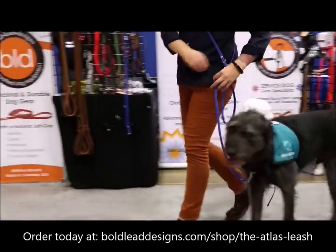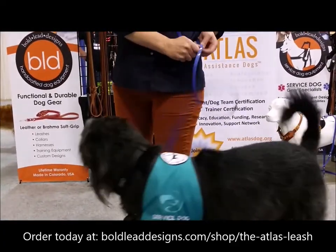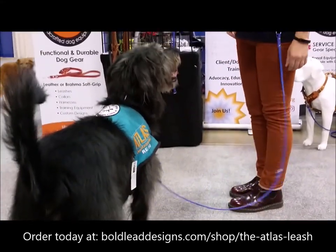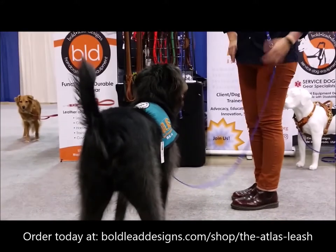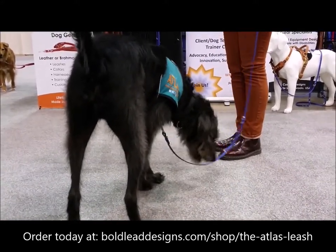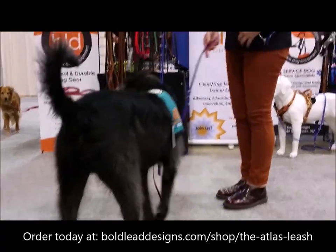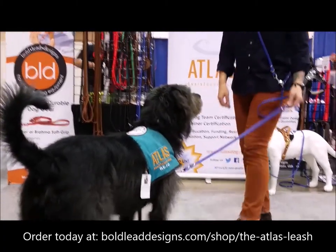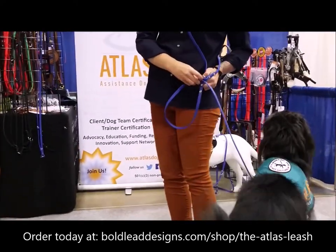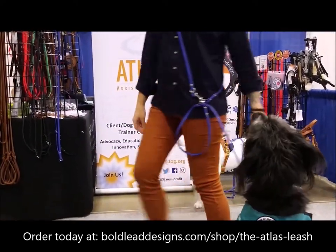But say I want to let him go to the bathroom — I can let it loose. Now he has a longer line. Maybe there's something I want him to get from the ground; I'm just going to throw a treat so you can see that he can get out there further. But now I'd like him closer as we're walking along, so I'm just going to quickly flip it back on, and off we go, ready for a heel.